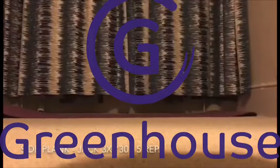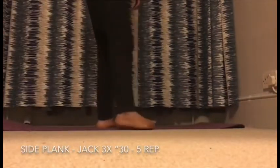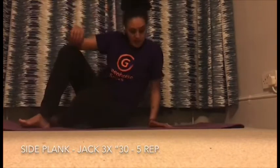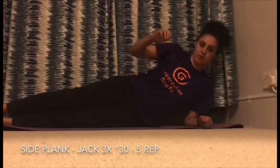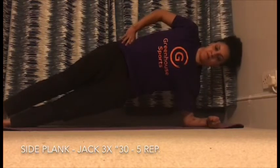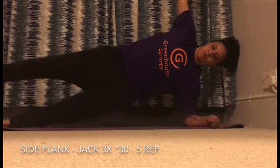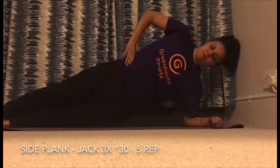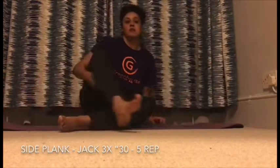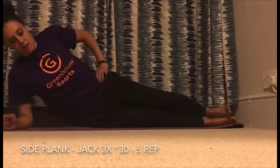We're gonna start with some side plank. We already did it last week, so I'm sure you remember how to do it, but let's recap. Go on the outside of your right or left foot and over your right or left elbow. Try to keep a straight line: nose, belly, bottom, toes. For the advance version, lift up your left leg five times, then your right leg five times as well. Repeat the same on the other side.